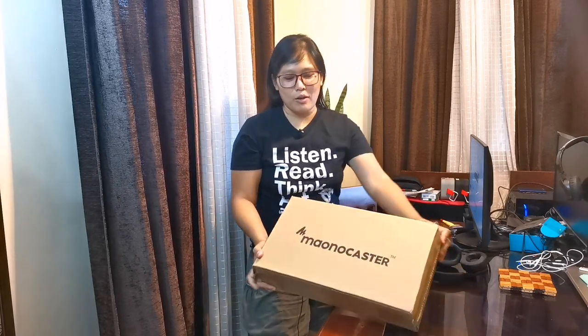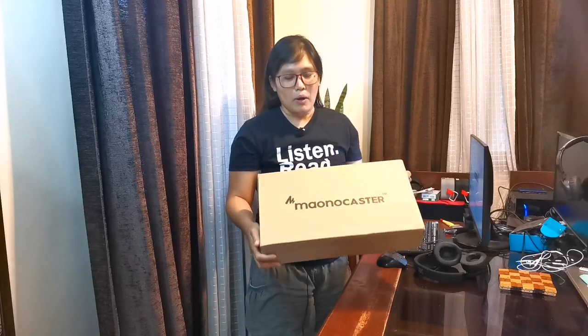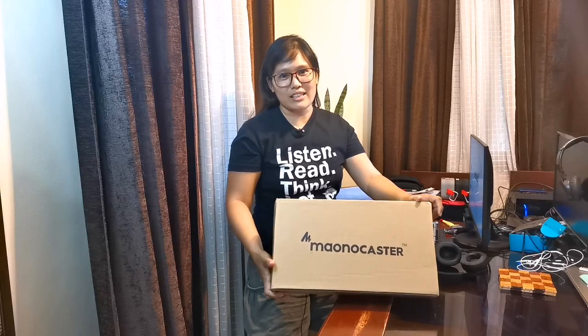Hi everyone! So this is the first time that we're going to be doing a tech stuff after a long time. But today it's going to be different because for the first time, we're going to open the Monocaster. First time in the Philippines. So let's do this!